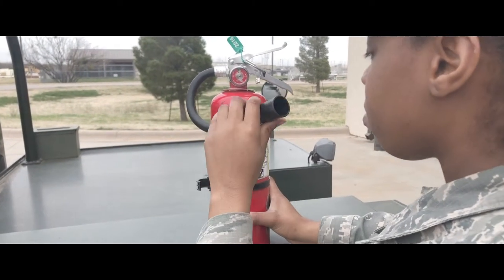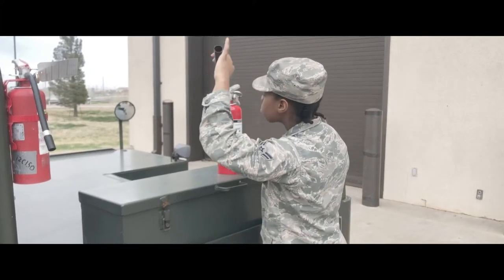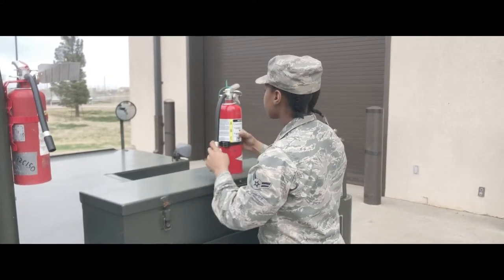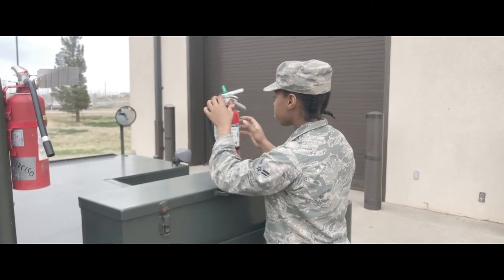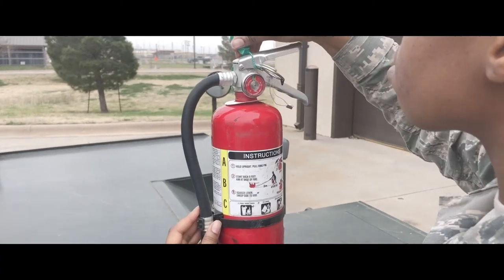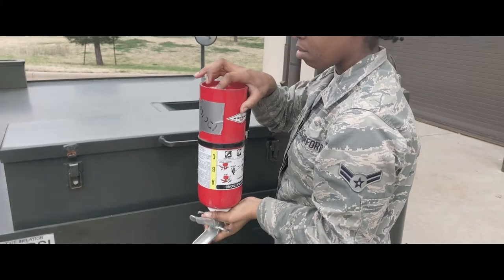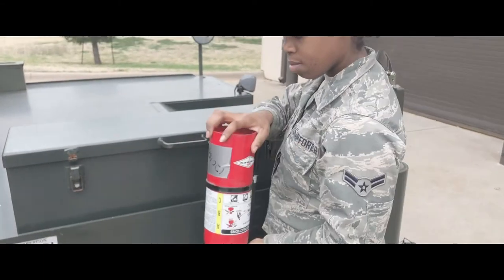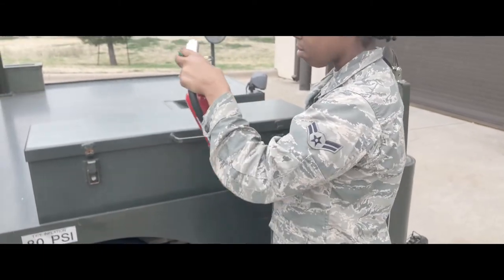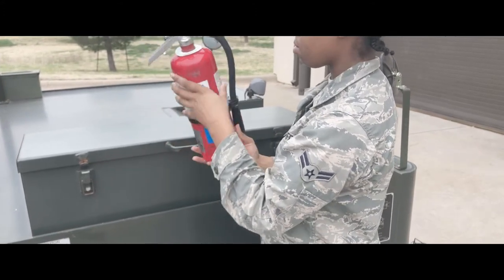To make sure that the fire extinguisher is in good working order, there are a few things to check. Let's start with the hose — the hose should not be blocked and there should not be cracks. Next, check the gauge; it should be in the green. Next, heft the fire extinguisher — it should feel full with no movement inside. And finally, check pins and tags. Everything should be current.